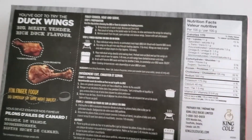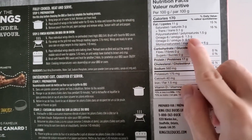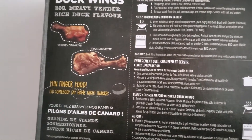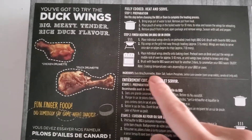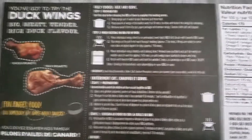Dealing with duck, it's kind of fatty — but there's the back if you guys want to read it. Pause the video here for the ingredients and nutrient panel. The ingredients are: duck wings, water, salt, lemon juice, and some canola oil — that's pretty much it.